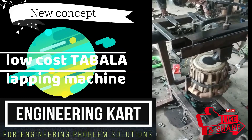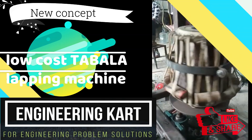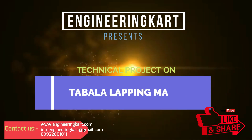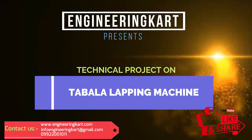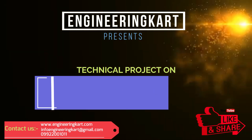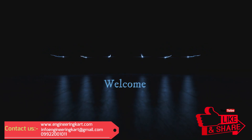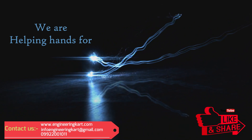Hello friends, welcome to our channel. We are bringing best engineering technical projects for you. In this video we will see a new semi-automatic lapping method for tabla using a mechanical mechanism.